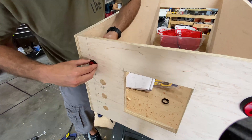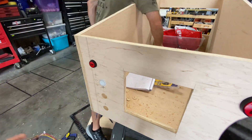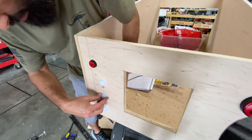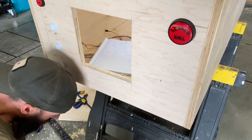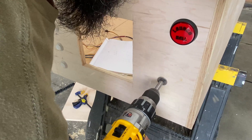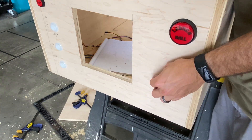We then proceed to dry fit the buttons. With that done, we still needed to add a forward nudge button to the front. I decided to use nudge buttons rather than a nudge sensor inside the cabinet, again for compatibility, simplicity, and cost. For symmetry, we went with four inches in and ten inches down to line up with a button on the other side.